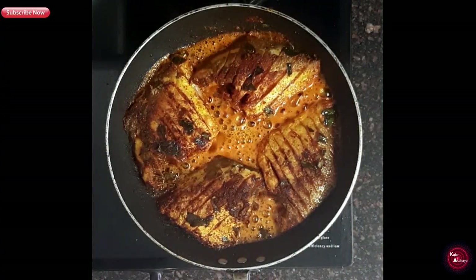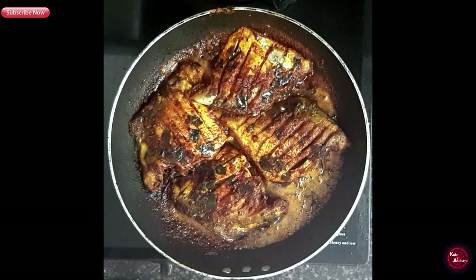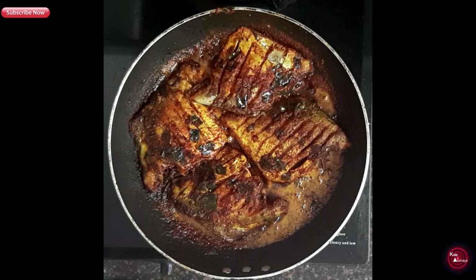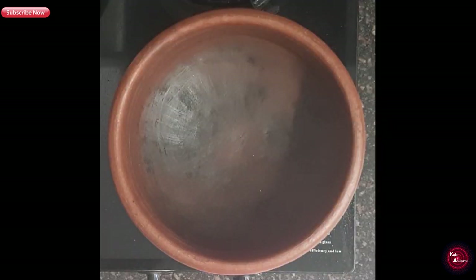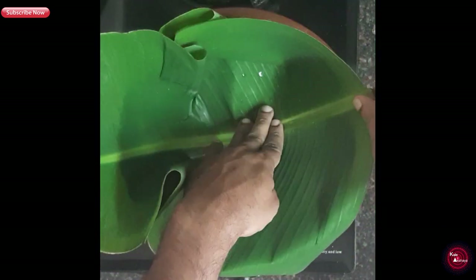Now this is like a barbecue — a banana leaf barbecue. We will add a banana leaf for the final cooking stage.